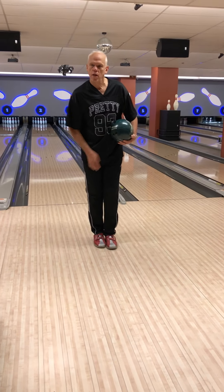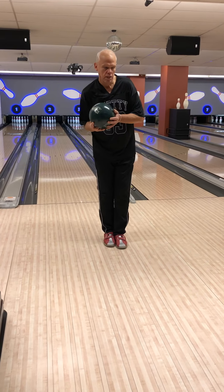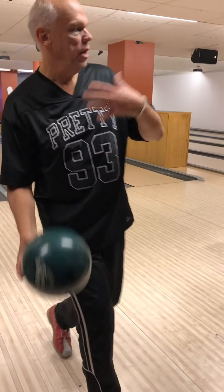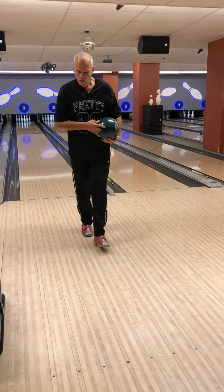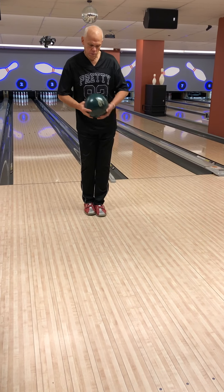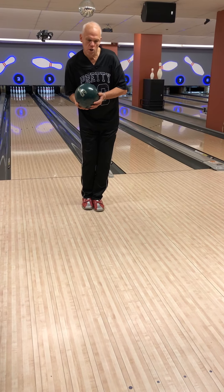So now my body weight is more on the right foot. Now it's very easy to take the first step and then have a 5-step delivery. If you move your body weight to the big toe on your left foot, it's very easy to get started here.